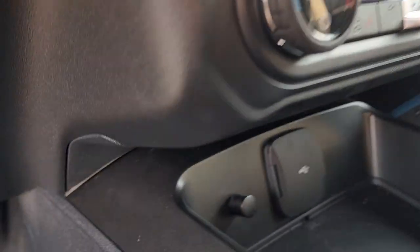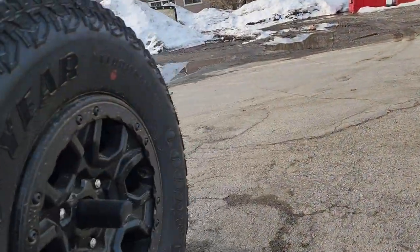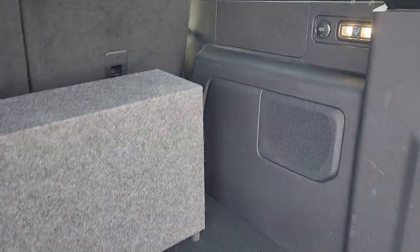Down here in the dash is the JL RBC-1 bass knob for the amplifier. The amplifier itself is hidden behind the side panel. This did have a factory small six-inch woofer in it, which we went ahead and removed.